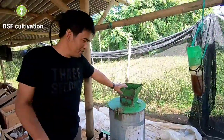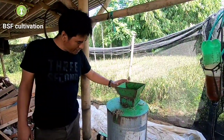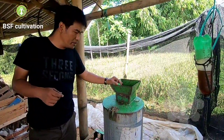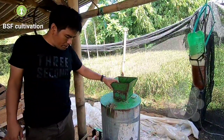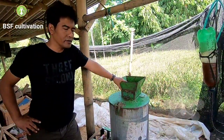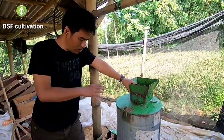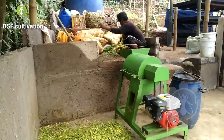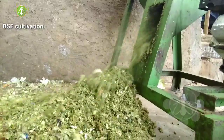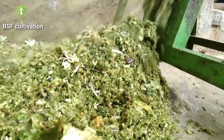Good evening guys. Welcome to Black Soldier Fly Colony Channel. And now beside me, I have a crusher machine. Through my videos, I have received some messages from people, mostly from Africa and some from the Middle East as well. People ask me how to buy the crusher machines, which are used for crushing organic material — big size organic material like eggplants, pumpkins, something like that.